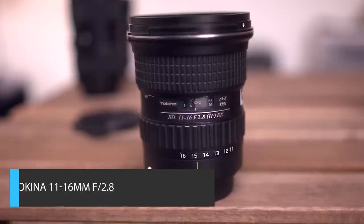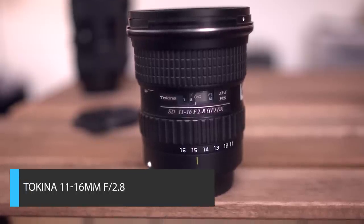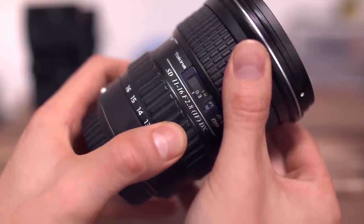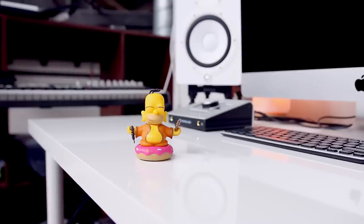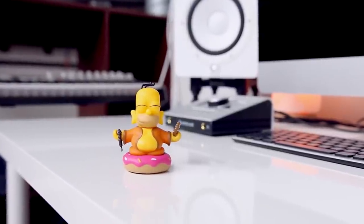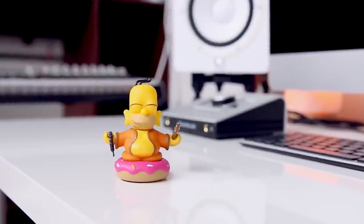Next up at number two is the Tokina 11-16mm f2.8 wide angle lens, and as you can see, this thing is wide. Now just like the Sigma, this also features constant aperture, so whether you're wide open at 11 or zoomed all the way into 16, you're going to keep that f2.8, and that's going to help you maintain consistent exposure throughout your shot.